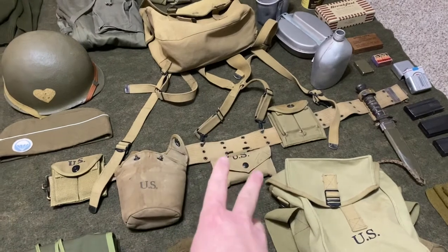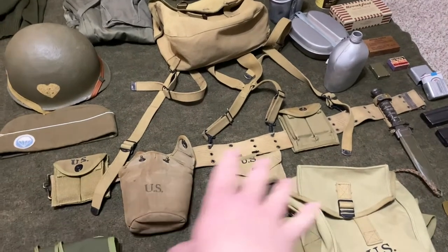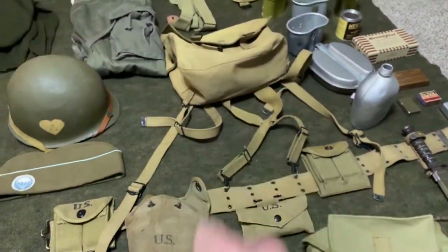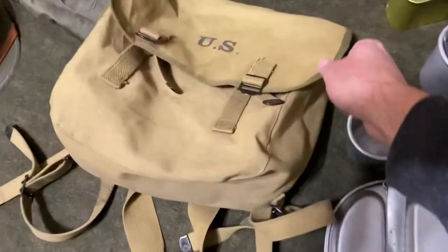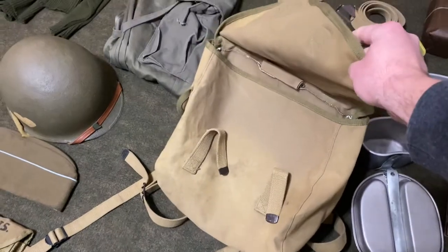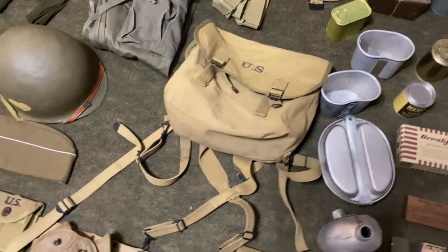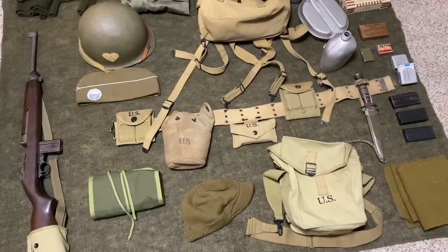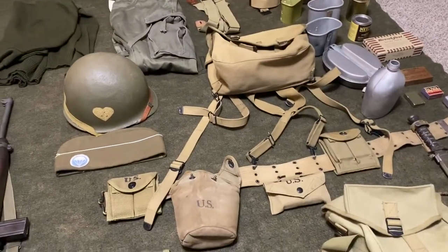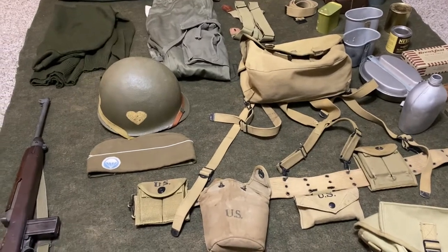Moving on to my web kit setup — I try to use as much original gear as I possibly can. Everything on my web kit minus the bandage pouch and the musette bag is original. The musette bag is an ATF one from three or four years ago and it's already got a nice worn look to it. I do have some original musette bags, but they're in almost new old stock condition so I don't want to run around in the field with those. For anyone looking for this kind of kit, check eBay — there are good online auctions where you can often find original gear for the price or lower of reproduction. Highly recommend looking into that.